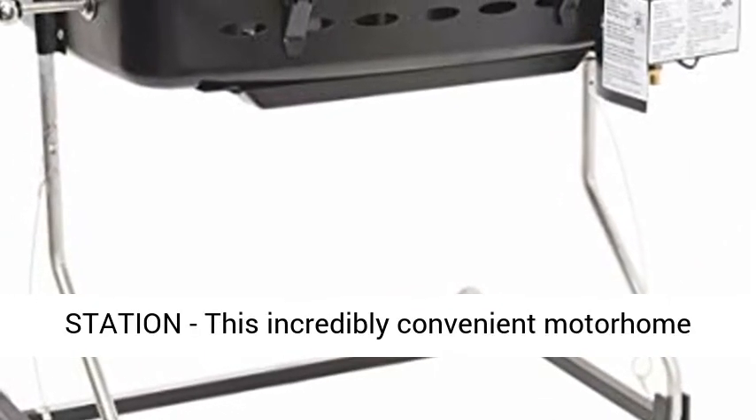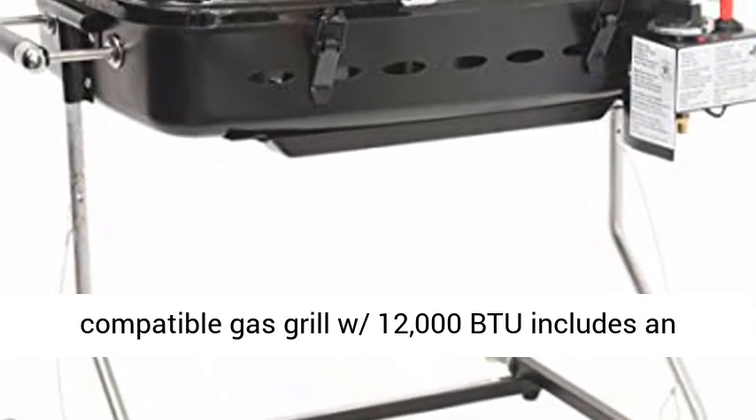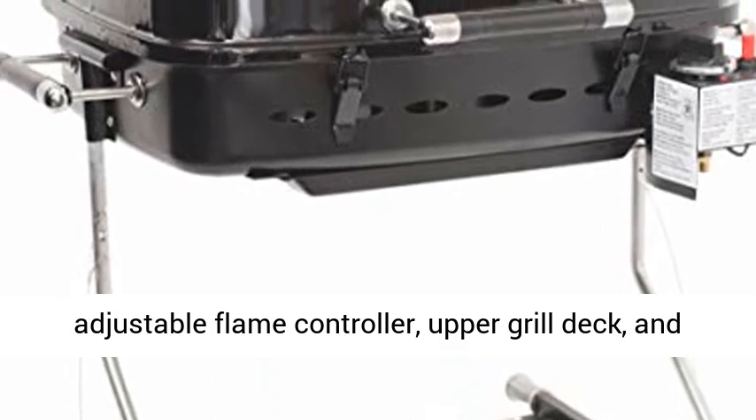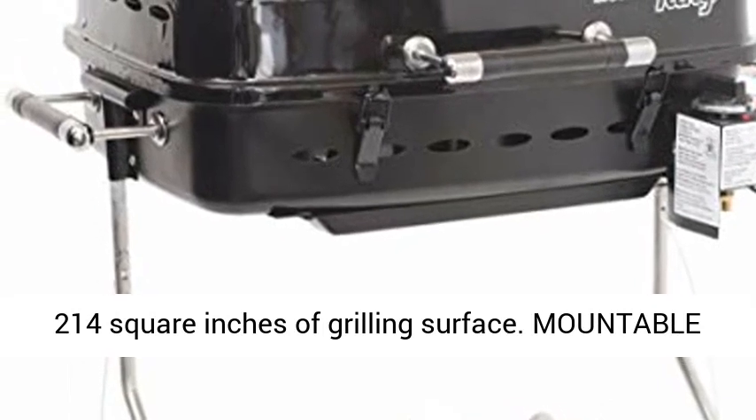Complete Grilling Station: this incredibly convenient Motorham compatible gas grill with 12,000 BTU includes an adjustable flame controller, upper grill deck, and 214 square inches of grilling surface.